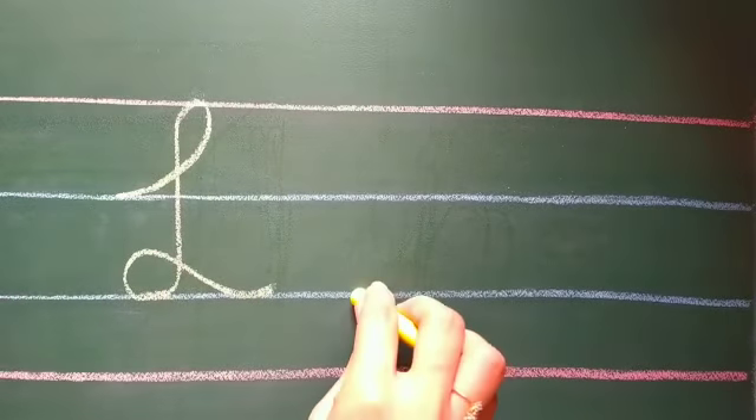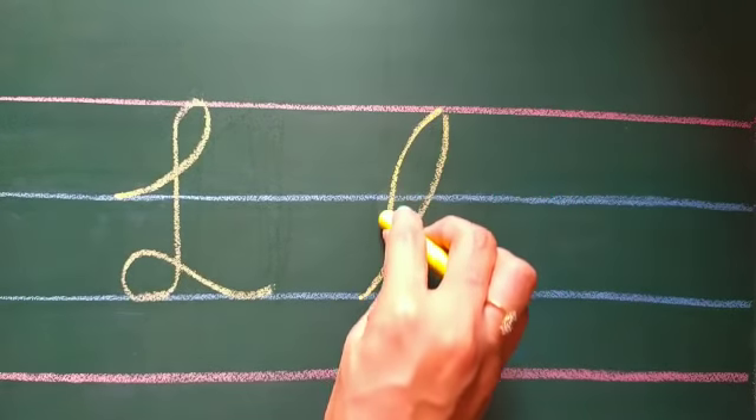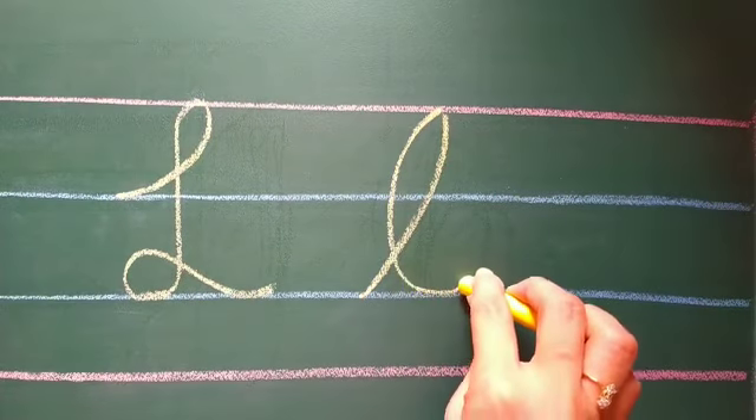From the second blue line, make a slanting line going up. Come down making a big loop outwards.